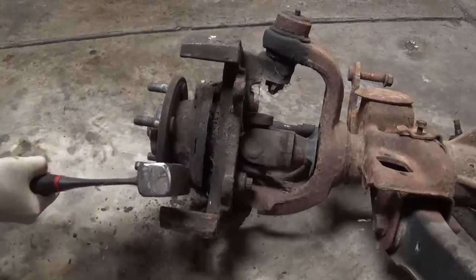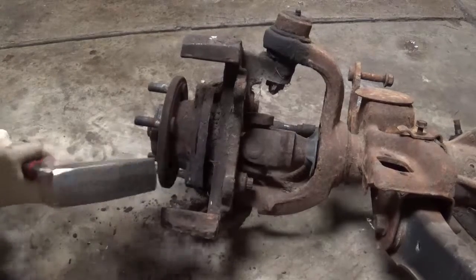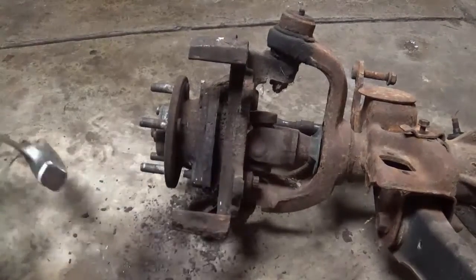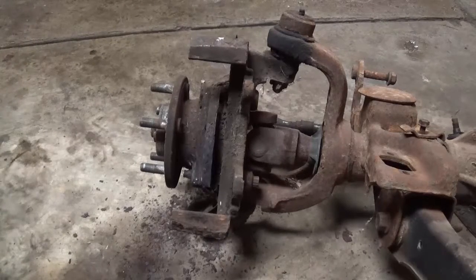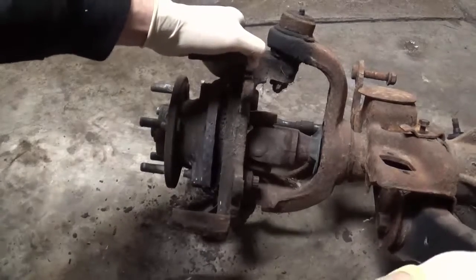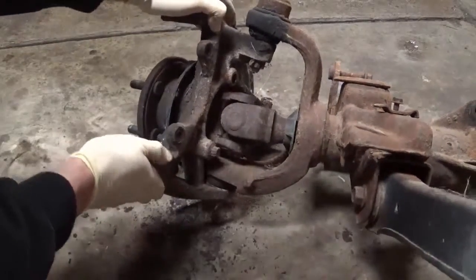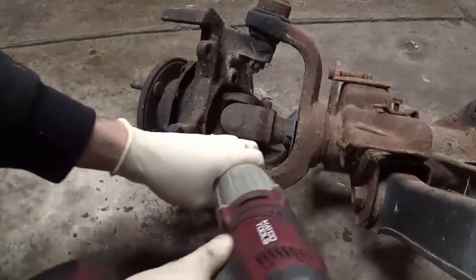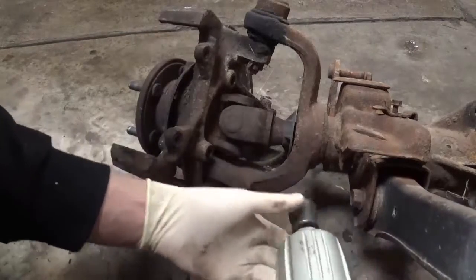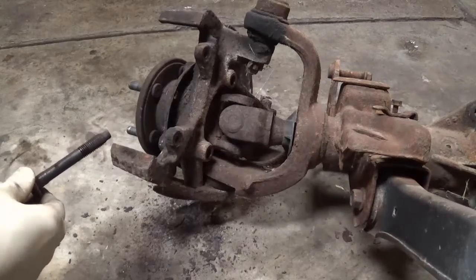Now I'll take the hammer with the wedge and whack it right here a bit — kind of a shock and awe method — to get it to break loose, then move in with the impact and try it. That made it come loose, I think much faster than the other two, though it probably didn't even need it.